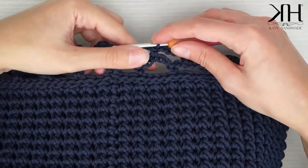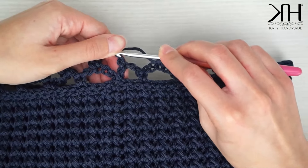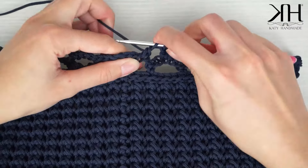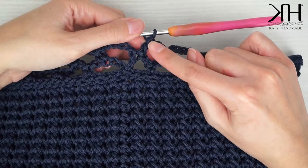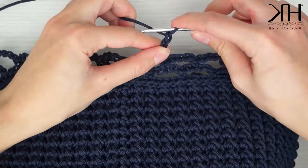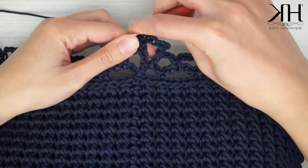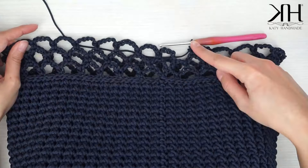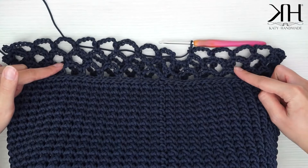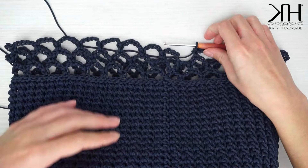Chiudo il giro come il precedente: 2 catenelle e una maglia alta — mi ritrovo sempre al centro dell'archetto. Ricomincio con 5 catenelle e una maglia bassa al centro dell'archetto successivo sottostante. Questo è il procedimento da ripetere per tutti i giri. Poi chiudo allo stesso modo con due catenelle e una maglia alta, e procedo con il giro di rifinitura per riprendere lo stesso numero di maglie di base prima di tornare al punto foglia.